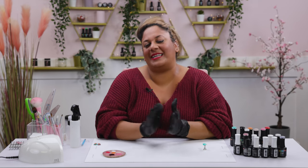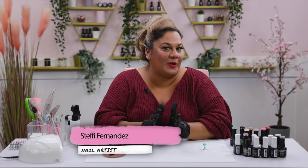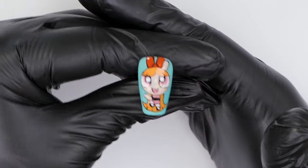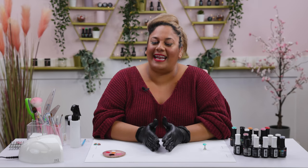Hi everyone and welcome back to the Nay Nails channel. I'm Stephie Fernandez and in today's video we are going to paint Blossom from Powerpuff Girls. We've got a little bit of character work for you guys. I hope you enjoy this one. Let's get cracking.